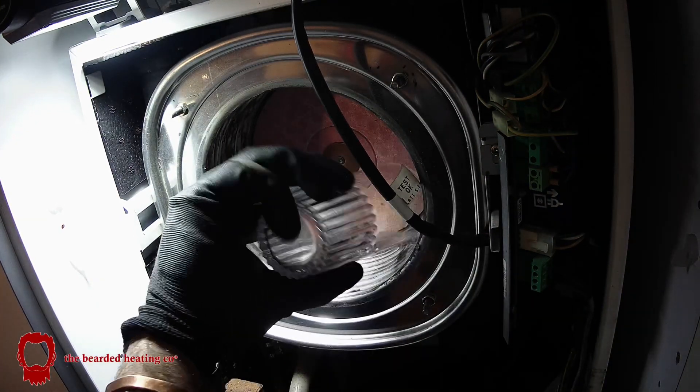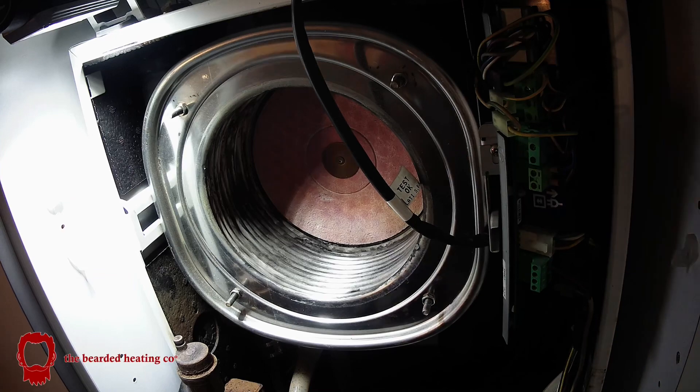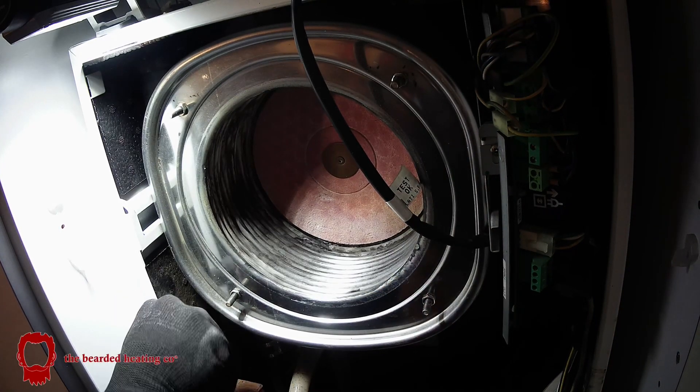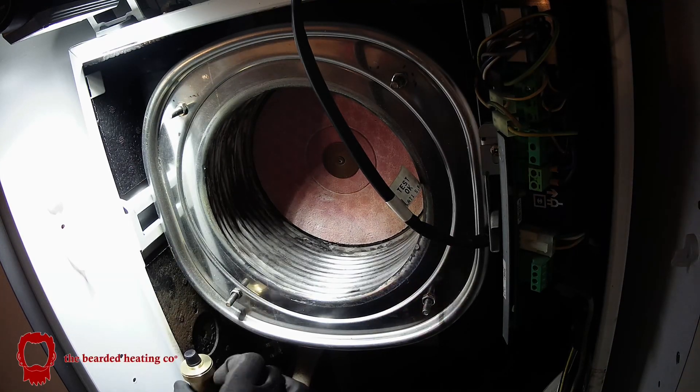I then remove the bottle trap, flush that out and always put it back. And here I am removing the AAV that was leaking — a new AAV going on.